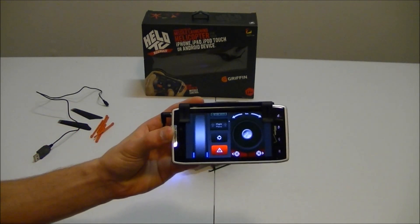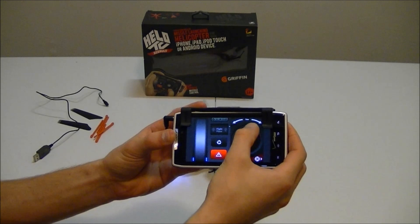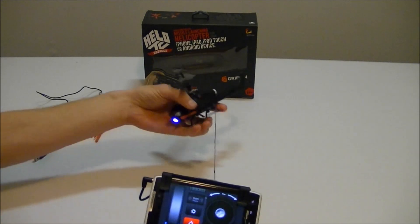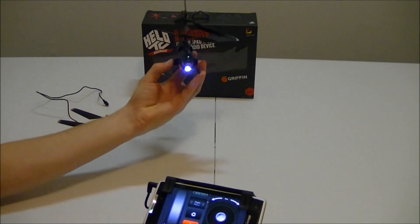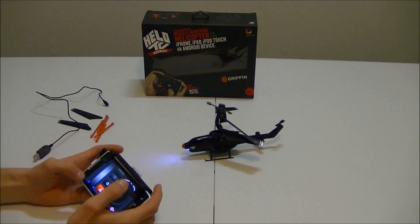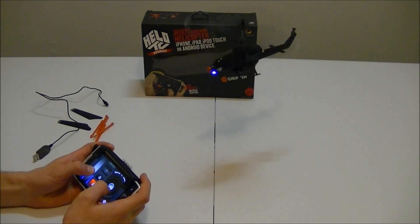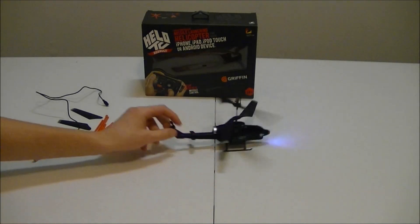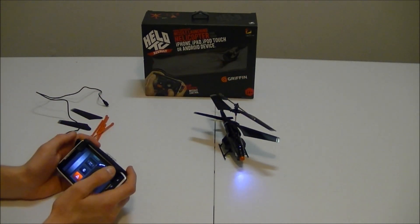This right here will be the throttle, this will be your steering, and then your trim switches. And then you also have your missile launch, which actually works pretty well. I'll go ahead and see if we can do a quick little hover here — try to keep it in camera frame. Not a bad little helicopter. Pretty decent at flying, not too hard. Definitely recommend.